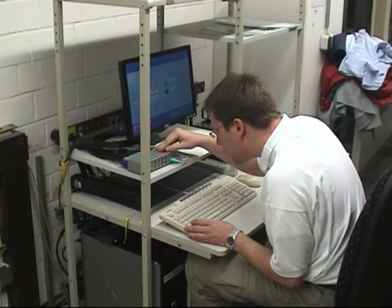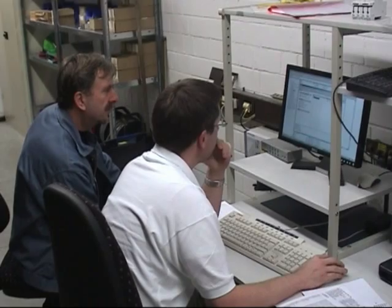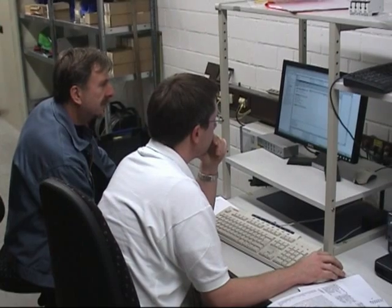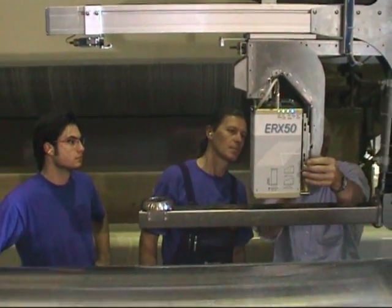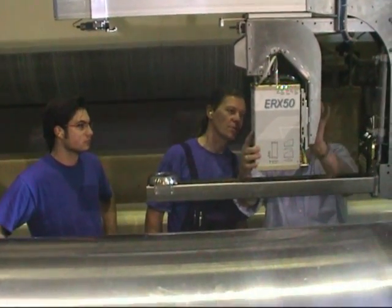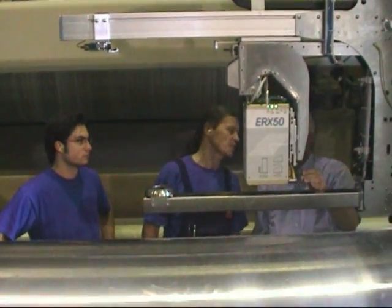The computer and the software will be installed in the control room. At the same time, we will train the maintenance staff. This includes cleaning the instrument and external calibration, which should be done every two weeks.